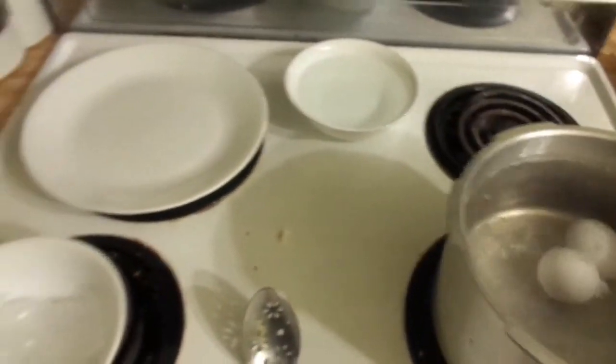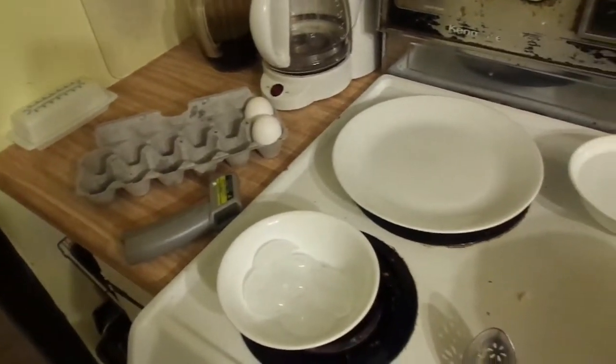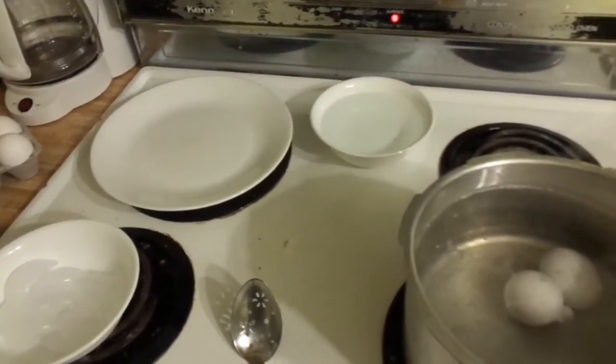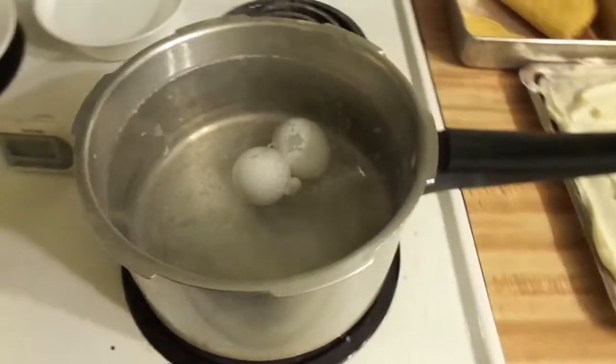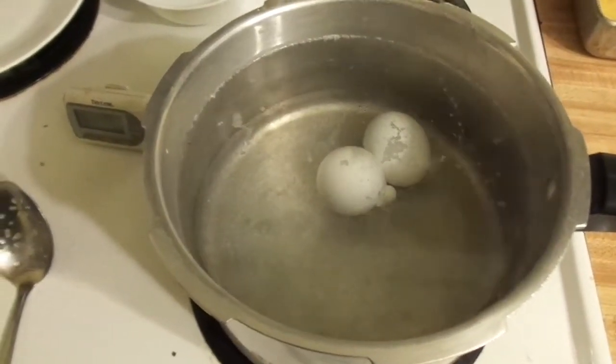I forgot to put the timer on — that didn't do any good. I've probably already used about a minute, so I'm just going to make it six minutes on the timer, since I watched the other clock. The timer is set for seven minutes, so I'll stop it at six minutes because by not paying attention I didn't start the timer. After six minutes on the timer, that will be seven minutes total these were in the pan.